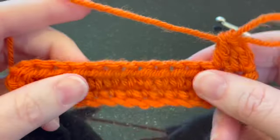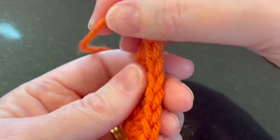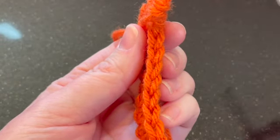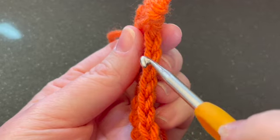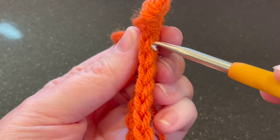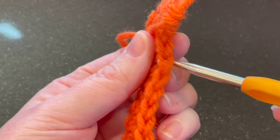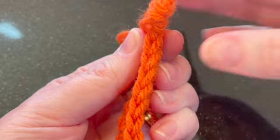If you're looking at your project from the top down — I'm going to turn it like this — you can see there are a bunch of V's. Each one of these V's is a stitch. Traditionally, when we crochet, we insert our hook under both loops of that V, and that's where we do our stitch. Every time you do a stitch, you're going to stick your crochet hook under both loops.